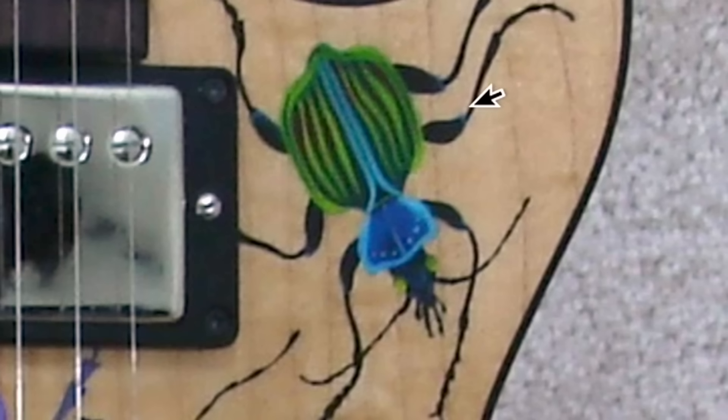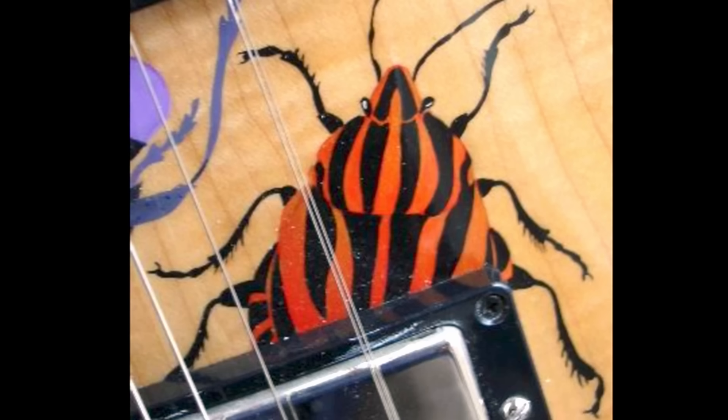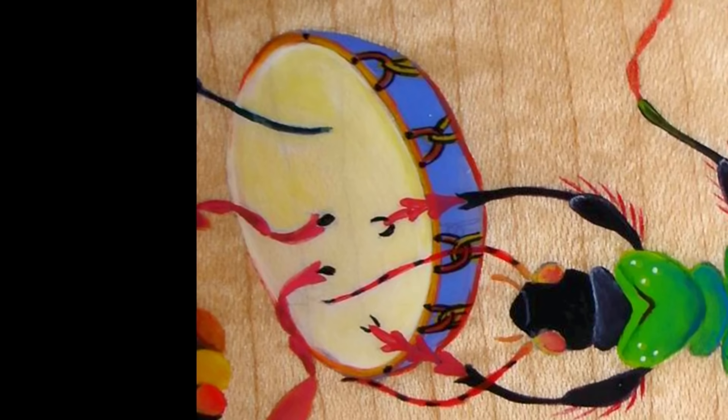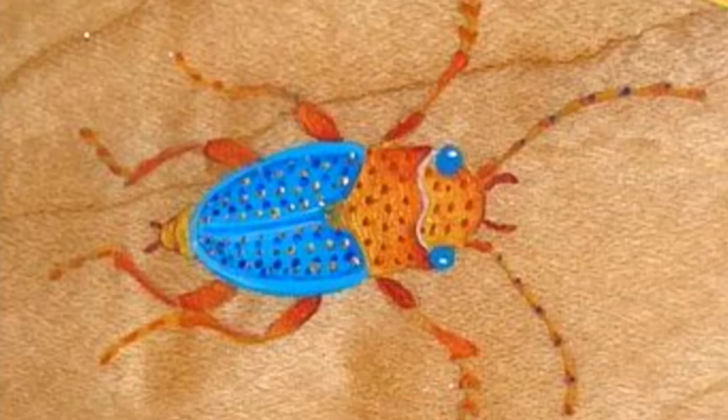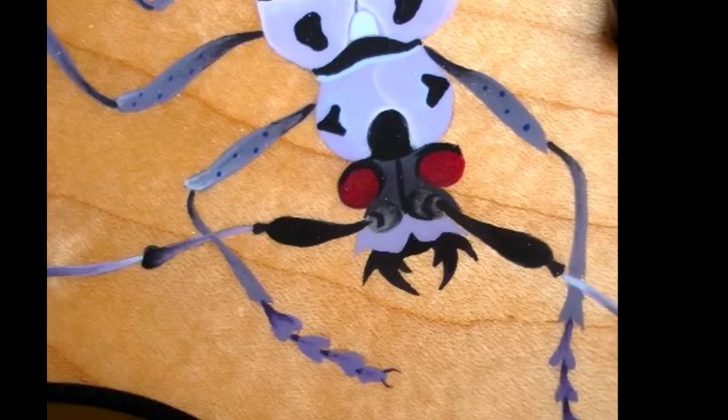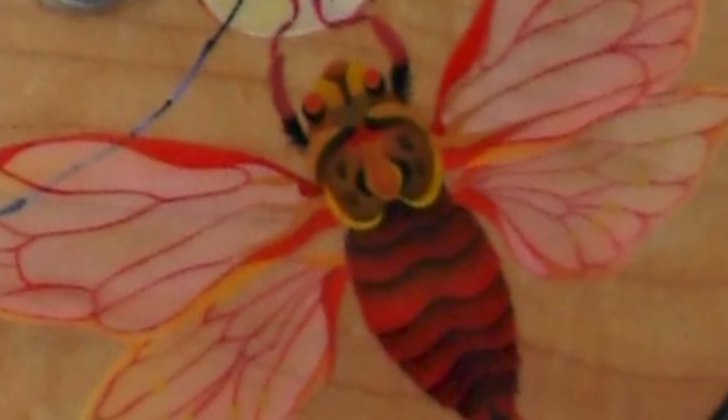We've got our little green and blue dude over here, our friendly tiger-striped beetle, kind of a scary hairy zebra pattern guy here playing a drum, I guess. A little goofy friendly guy with blue eyes and his yellow lady friend. And we're not even going to talk about that one, or this big red behemoth over here.